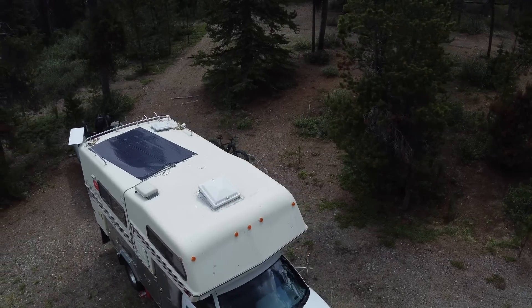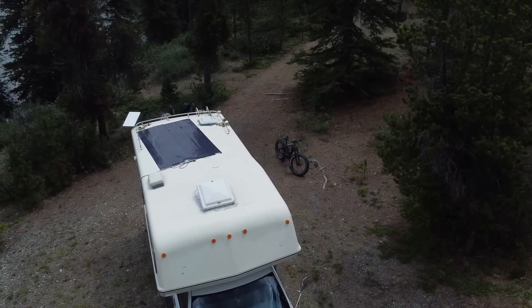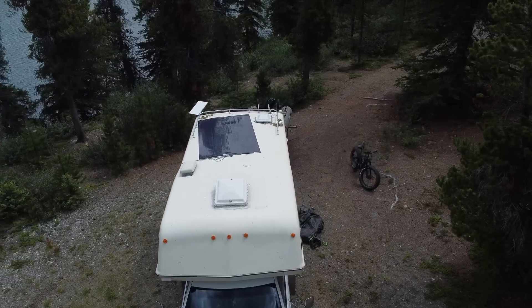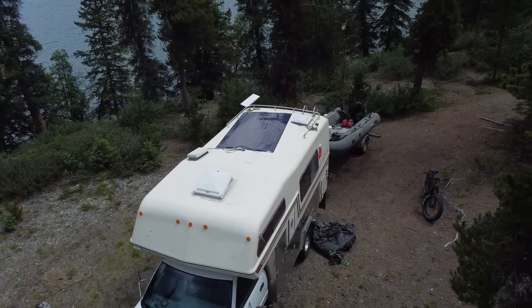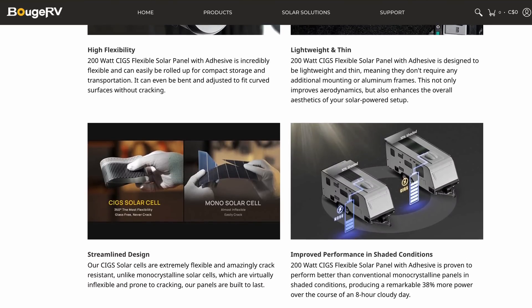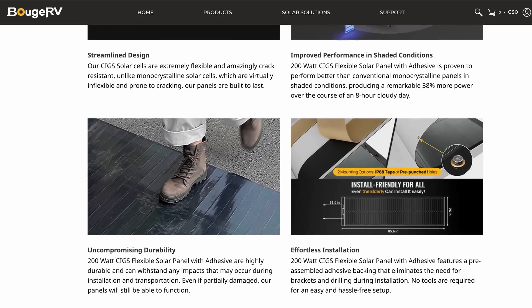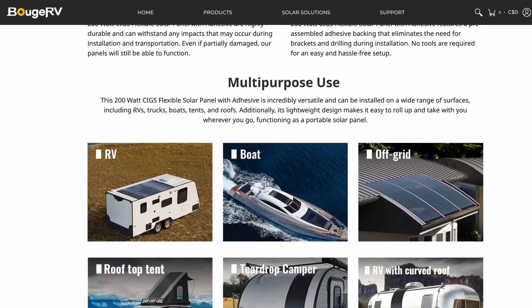So it's on a bit of an angle, which honestly really sucks — I am super bummed about that — but the functionality is no different. The great thing about these stick-on panels is they're flexible, so you can put them on practically any surface and the functionality is still going to be exactly the same. And you can also walk on top of them without any concern, which is a really big benefit over a solid glass panel.